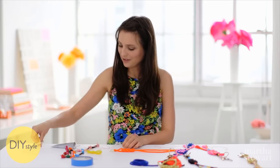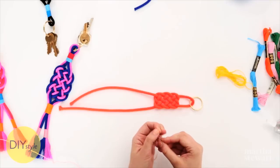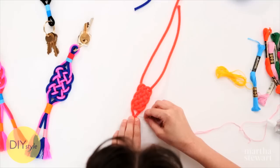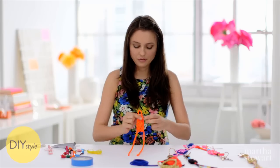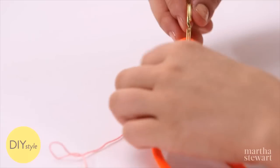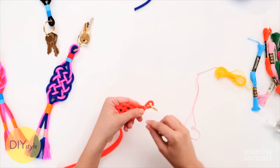Trim a bit of the embroidery floss and thread it through a needle with a big eye. I like to sew a little bit on this part because it makes it super secure and strong. So one stitch, flip over, and tie a knot. Now wrap the embroidery floss around this section to create this great color banded wrap.